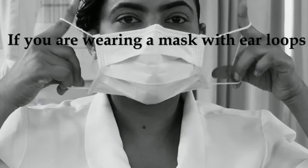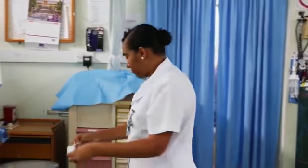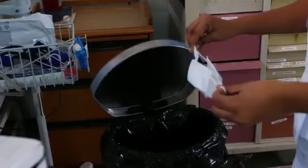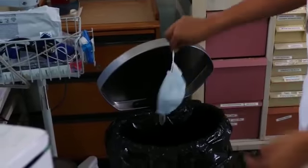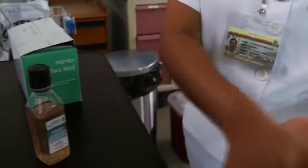If you're wearing a mask with ear loops, hold both of the ear loops and gently lift and remove the mask. Throw the mask in a covered trash bin. Clean your hands with soap and running water or hand sanitizer.